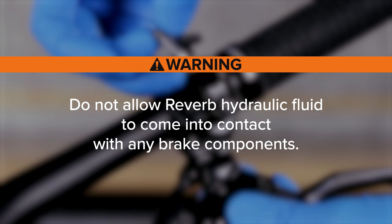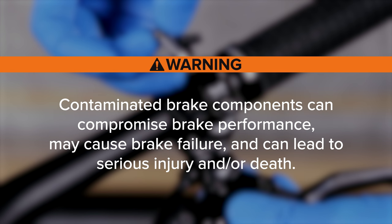Do not allow Reverb hydraulic fluid to come into contact with any brake components. Contaminated brake components can compromise brake performance, may cause brake failure, and can lead to serious injury and/or death.